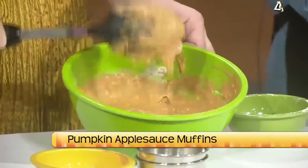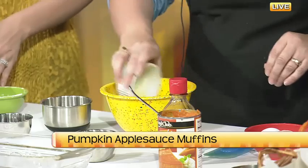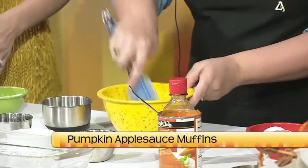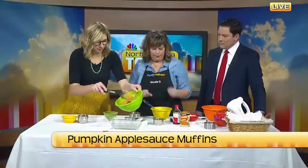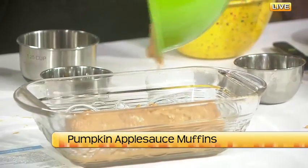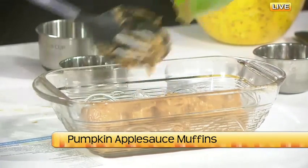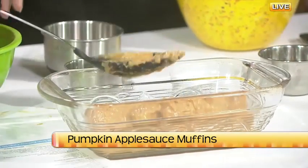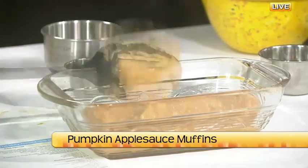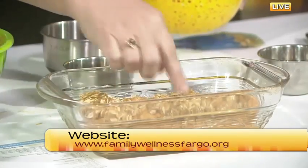We have a nice little crumble topping that just kind of makes it extra special. So we have brown sugar, some oats, just a tablespoon of flour to hold it all together, and then a little bit of butter — you can use coconut oil if you want. Just blend that up. Once we have the batter in the pan, we just take our crumble topping and sprinkle that on top. And you just know it's going to get that nice crunchy crumble on top.